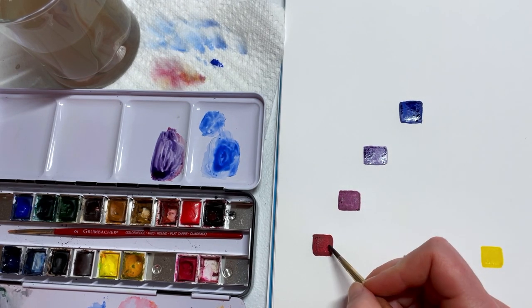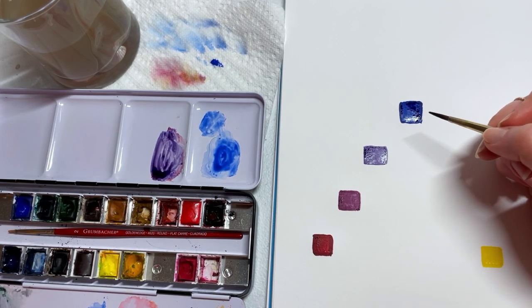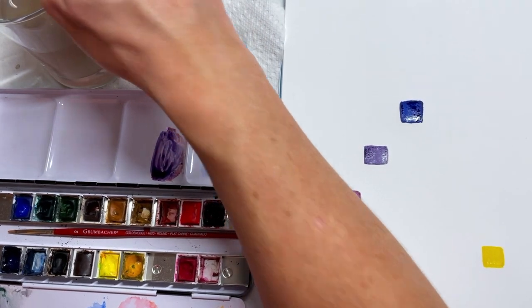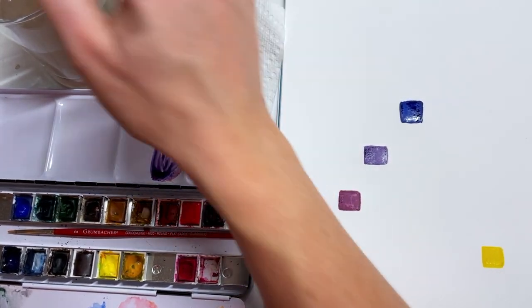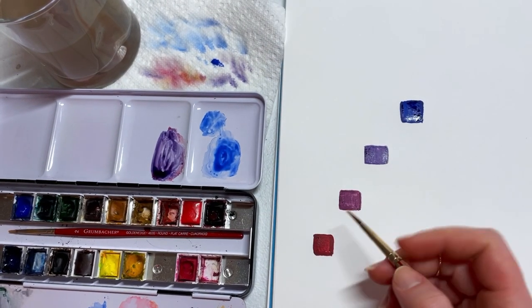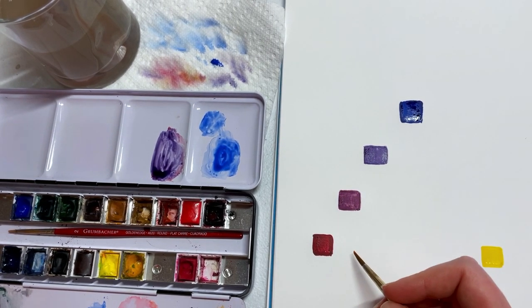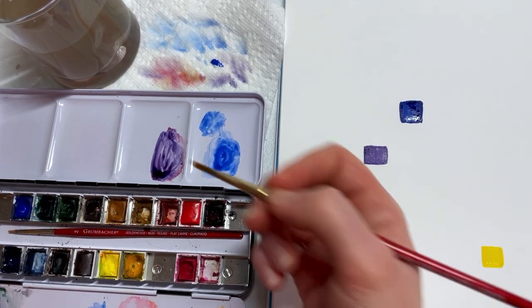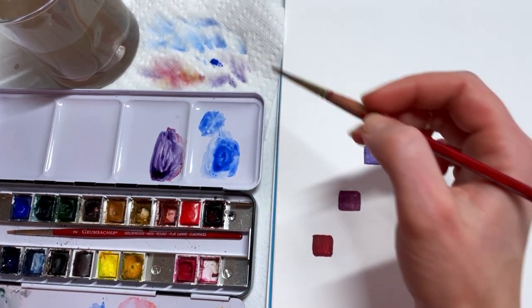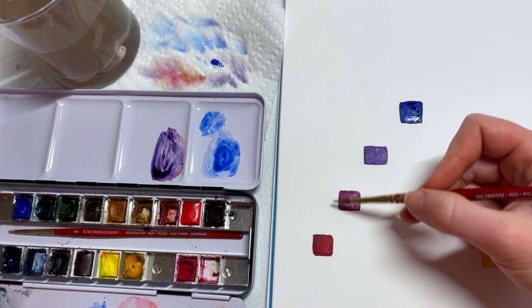So we have red, red-blue, blue — and these are the building blocks of painting. When we're painting an orange and painting the shadow side, I'm going to reference these colors. It's important to understand the difference between a more blue-violet and a more red-violet.